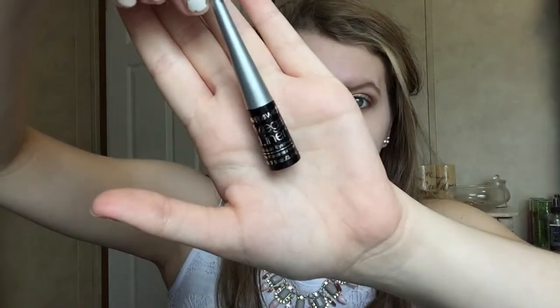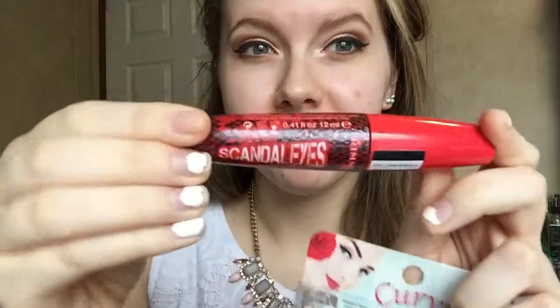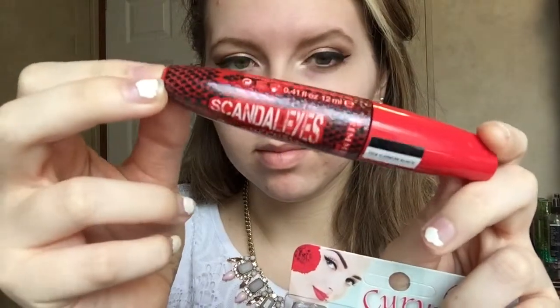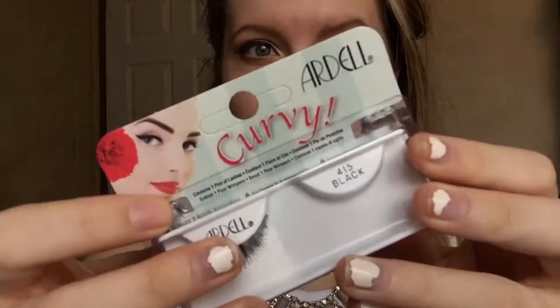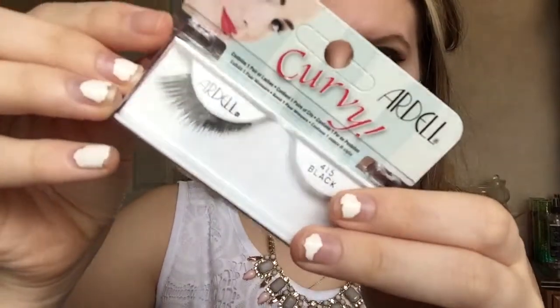This is the Wet n Wild Megaliner, so it's time to put on our eyeliner on the top lid and then also some mascara. This is the Rimmel Scandal Eyes Rockin' Curves. And then for some lashes, we're going to be using the Ardell Curvy 415 Black.